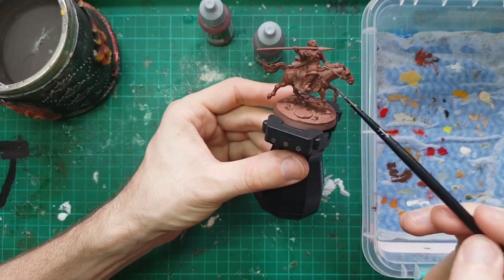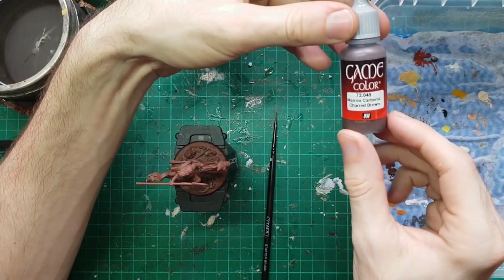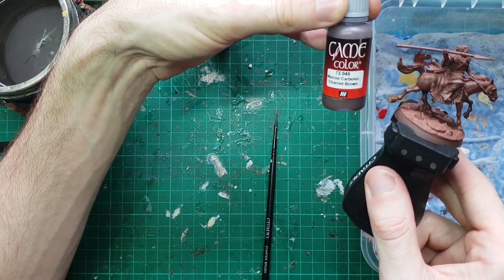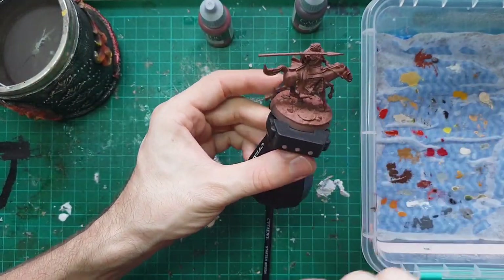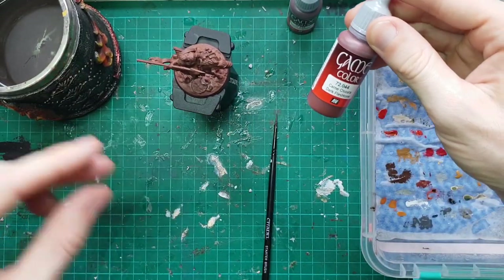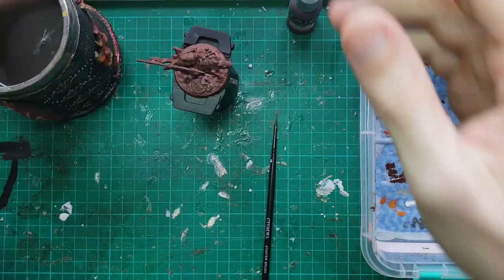First up is our horse flesh. We've got three main colours: the first is our charred brown as our classic brown base coat, which is very similar to the NATO brown prime so we can put that down relatively thinly. Then we'll move up into some dark flesh tone, and finally finish with a bit of Tuscor Fur — moving up through the graduated browns. The trick with all horse flesh is, as we move up the highlight colours, we apply less and less, just favouring the higher regions of the horse's muscles.